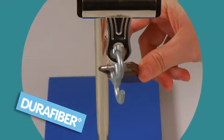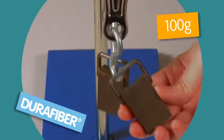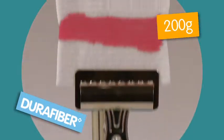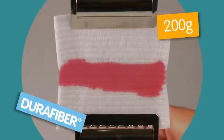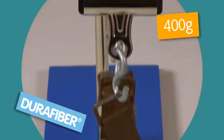Weight is added — first 100 grams, then another 100. Next, a 200 gram weight is attached, and then another 200 grams.